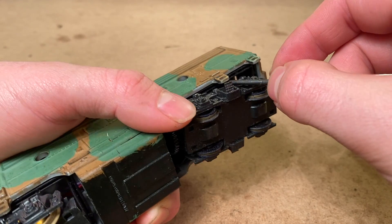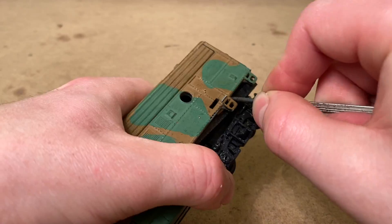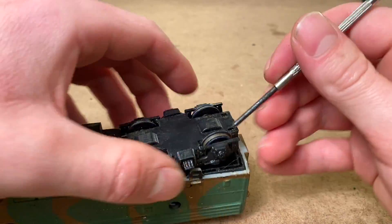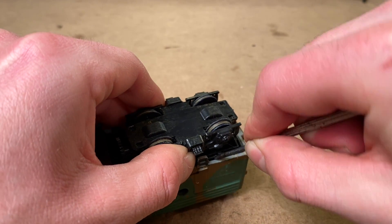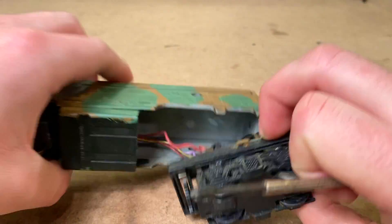I'm not super familiar with this era of Lifelike locomotives. They were developed at some point in the 70s, and they were actually based off a late Varney drive. I find they're a little bit harder to work on than many of their later models, but let's see if we can get this one opened up.